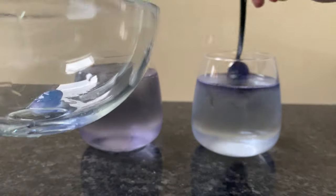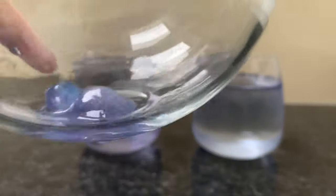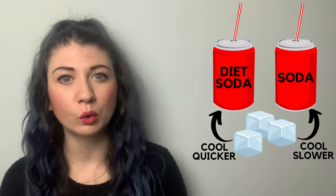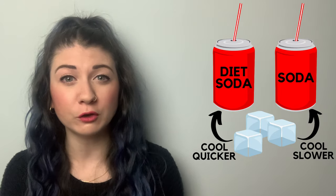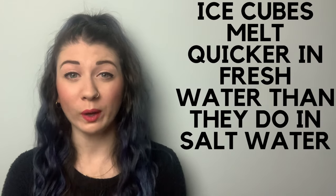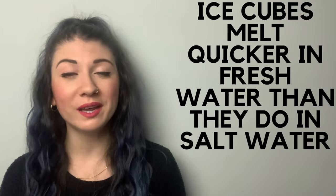As you can see, the ice cube has completely melted in the fresh water but hasn't yet fully melted in the salt water — success! This is why icebergs float on top of salt water and sink in fresh water. The same applies to fizzy drinks: the ice cube will cool a diet drink much quicker than a full-fat drink, because a full-fat drink is much more dense due to its sugar content. So now we know that ice cubes melt quicker in fresh water than in salt water.